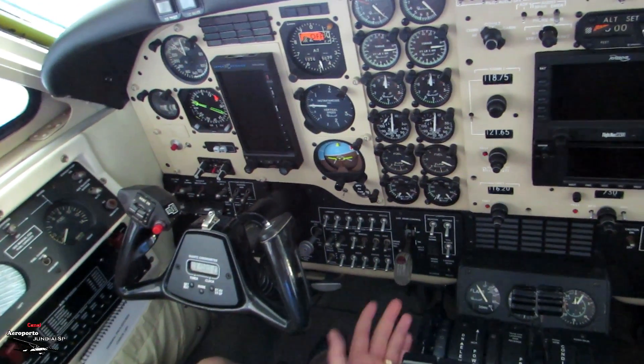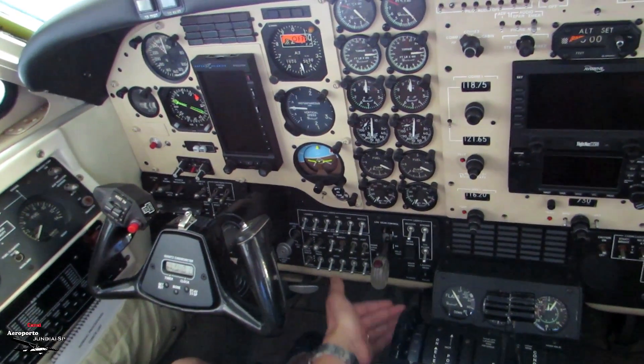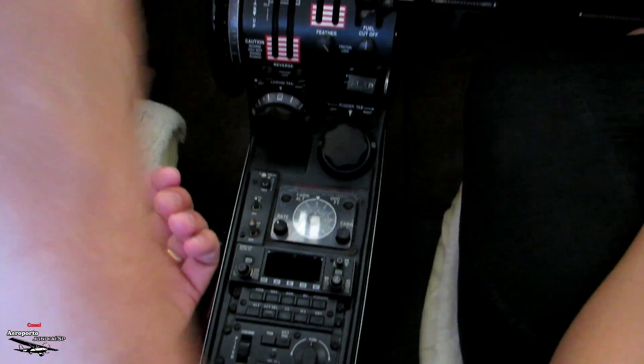Landing gear — positive climb: here you retract the gear up. Lights off. Then you come here — and it's the yaw damper gauge. I do this for the captain.